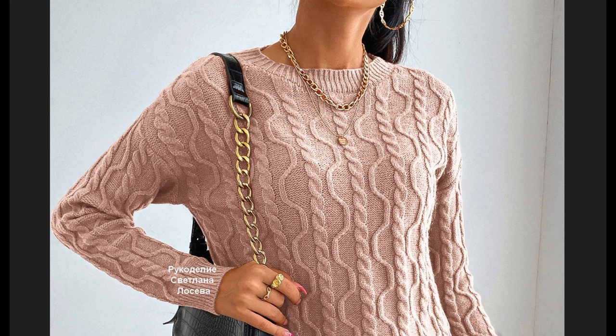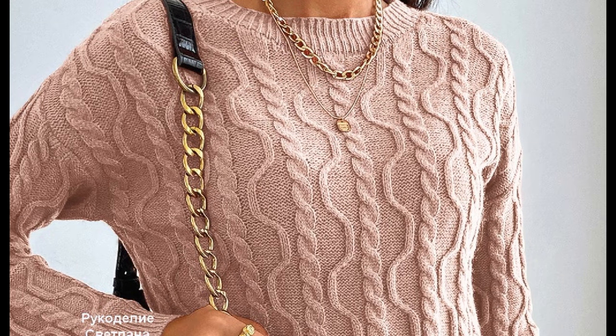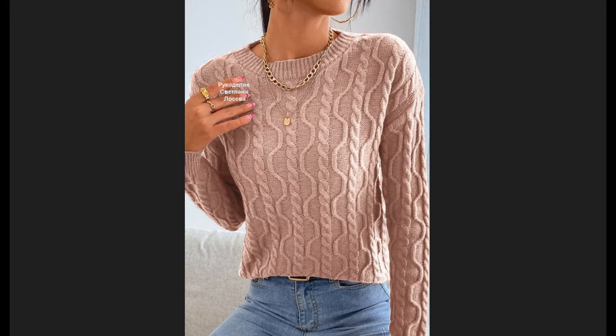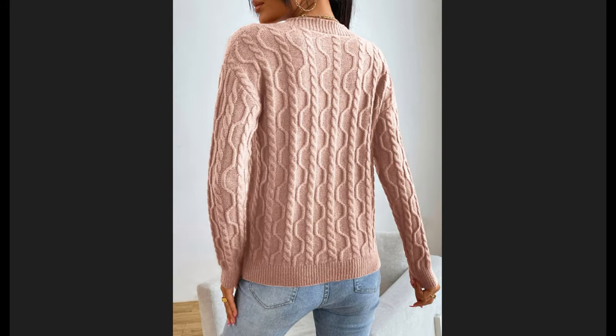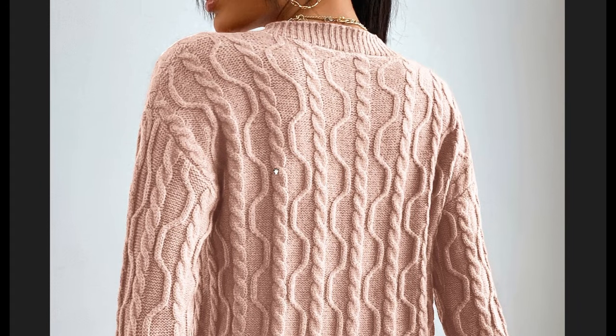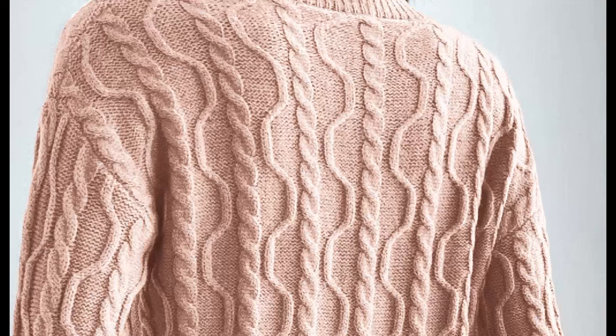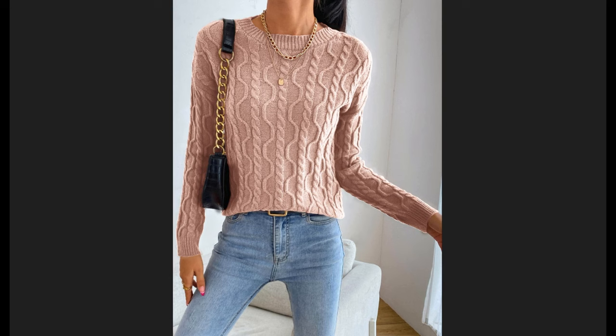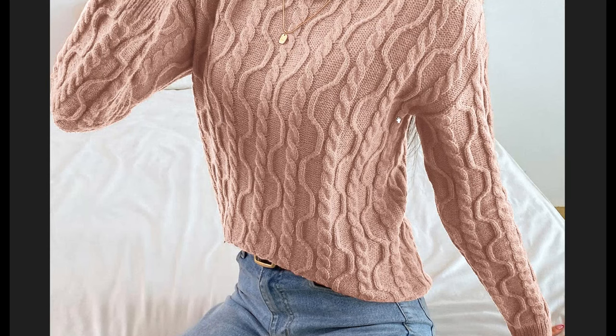I made a pattern scheme for this jumper. The model is knitted by the classic pattern with separate details from the bottom to the top. It is a pretty interesting jumper — the brand Shane created it. It looks really stylish, knits on one breath, and the scheme is very logical.